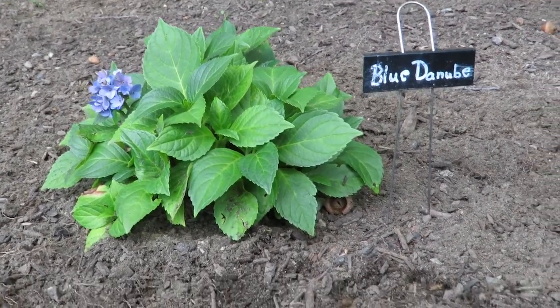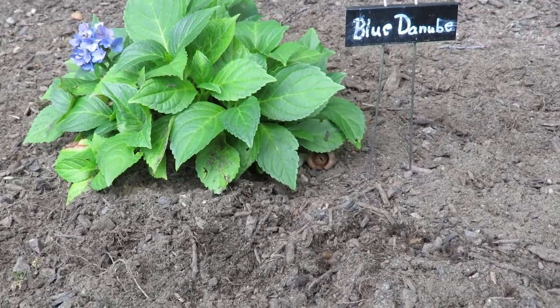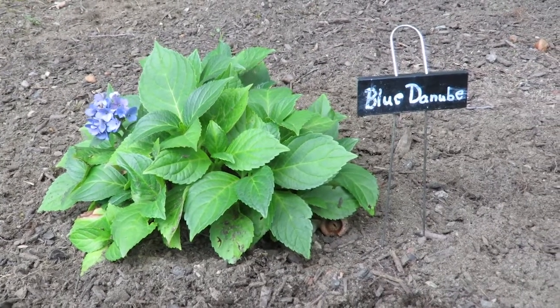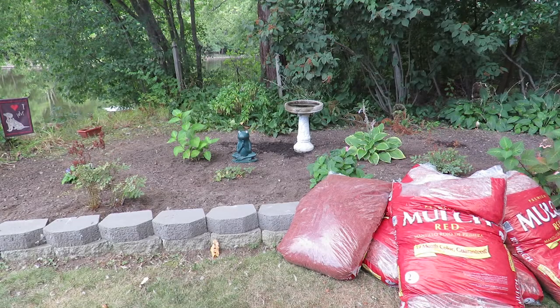I suggest you get yourself a moisture meter — that was one of the things a speaker at the university mentioned to have in your little arsenal of garden tools. The next thing we're going to talk about is mulching. One of the gentlemen at Hydrangea University recommended keeping a thick layer of mulch around your hydrangeas.